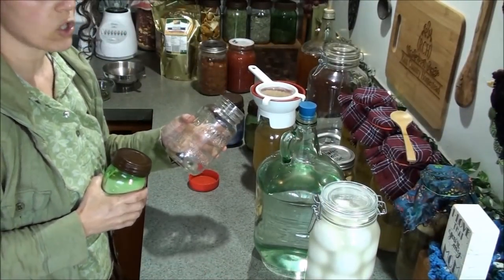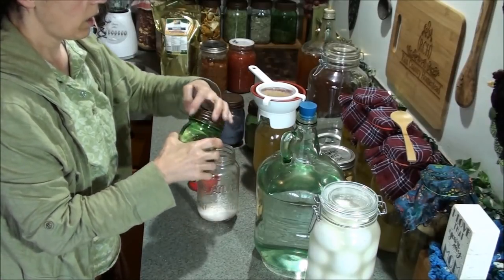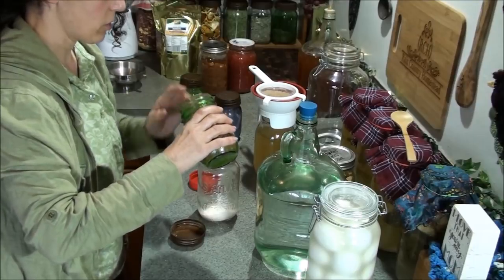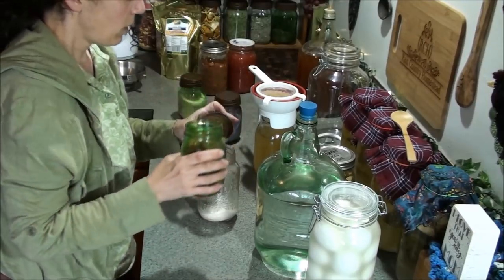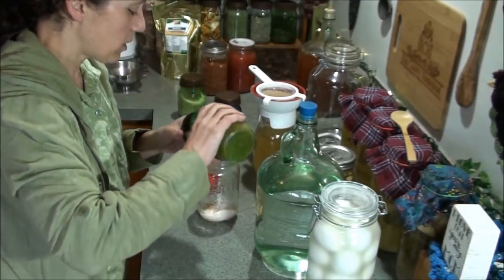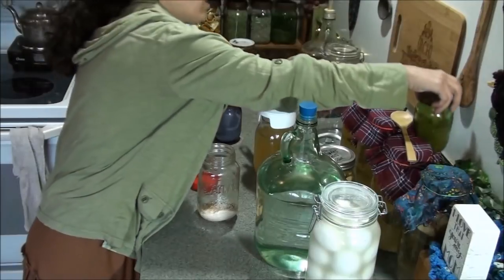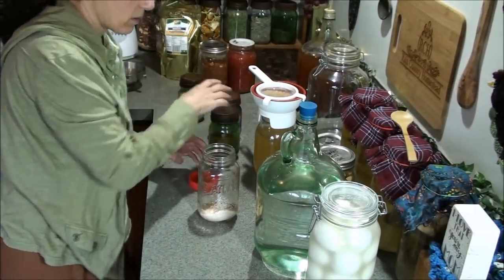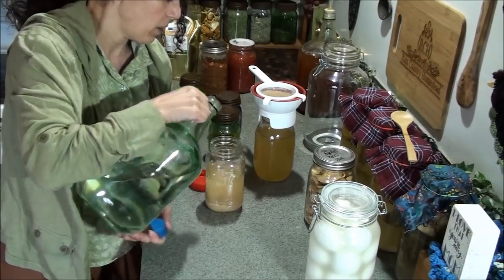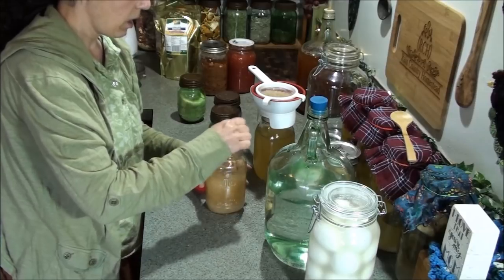The next thing I'm going to do is put the grains back into this jar. I'm going to put about a shy quarter cup of organic evaporated cane sugar and just a little bit of coconut sugar to add some minerals. If I use too much coconut sugar it seems to make my kefir grains get smaller over time, so I try not to go too heavy on it. I'm going to add the water in — not filling it all the way — and then use a small bamboo spoon or chopstick to stir that up.